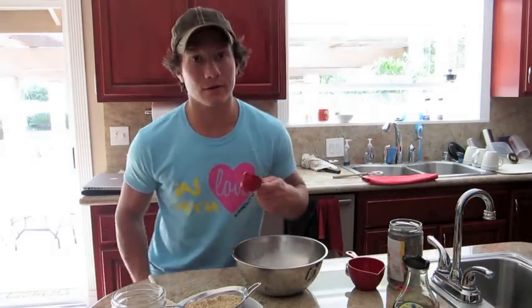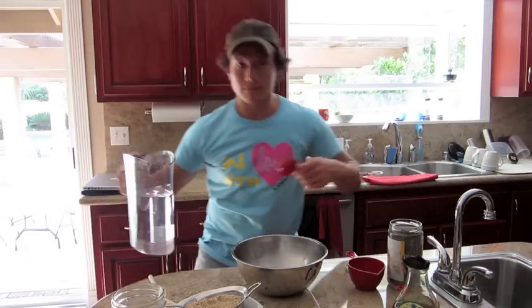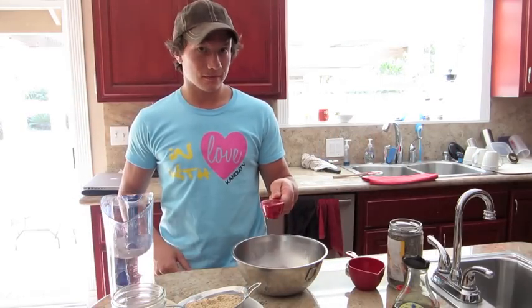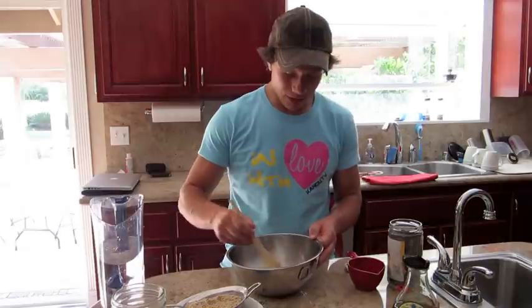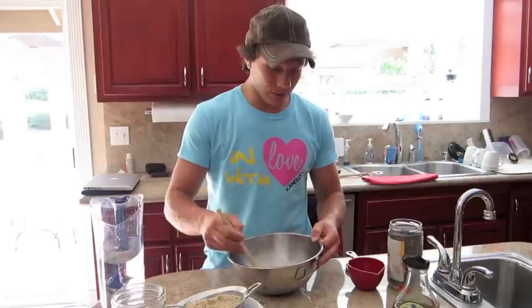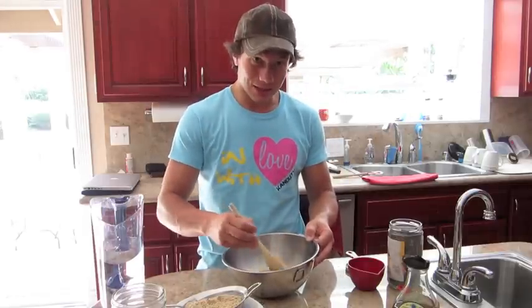And then I'm gonna go get some filtered water. Quarter cup of water, half a cup of agave. I kind of want to mix my liquids before I start mixing in all the other ingredients — just the chia and sesame.